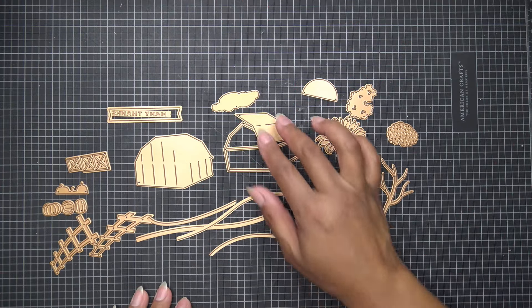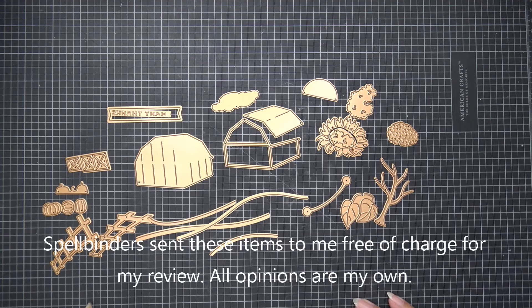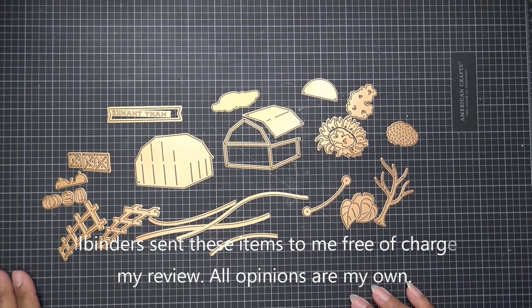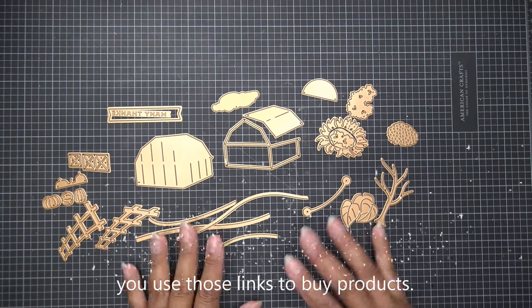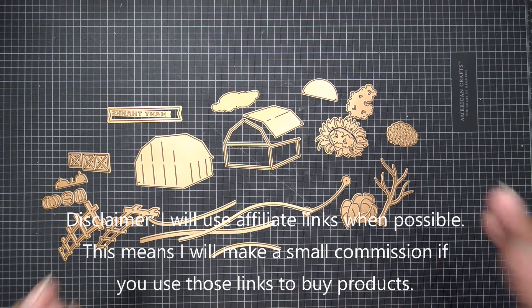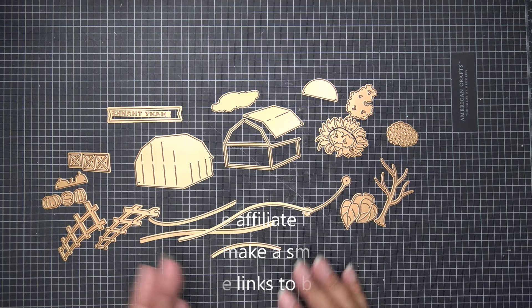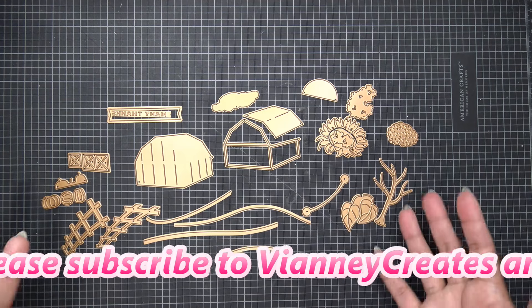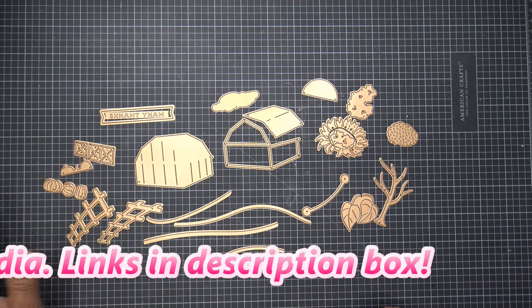Hi everyone! Today we'll be trying out Spellbinders' new large die of the month for September 2024. I cannot believe the year is almost over — it goes so fast. It is called 'Picture Perfect Autumn' and you can play with it so many different ways. I do have samples that Spellbinders sent free of charge for my review. All opinions are my own, and any links in the description box will be affiliate links.